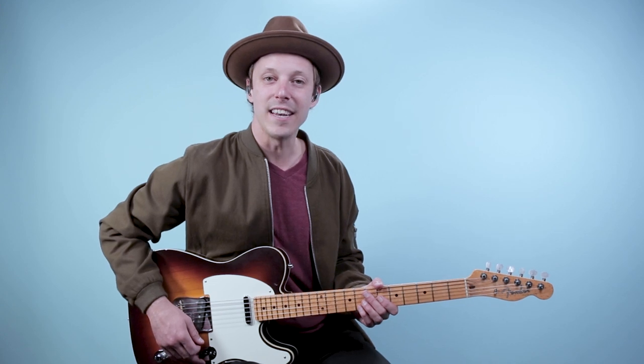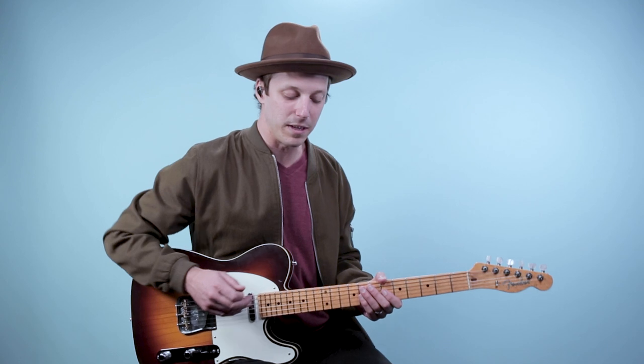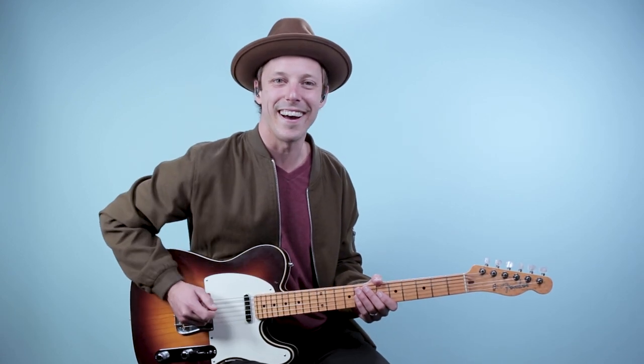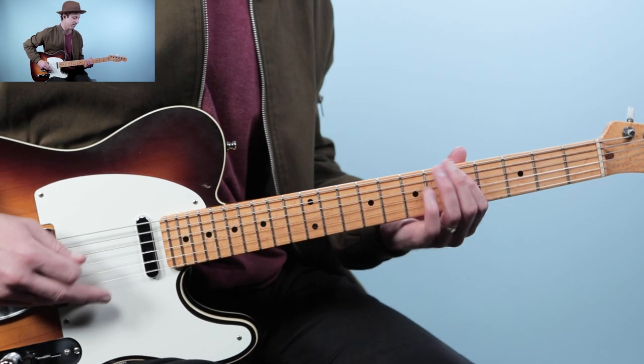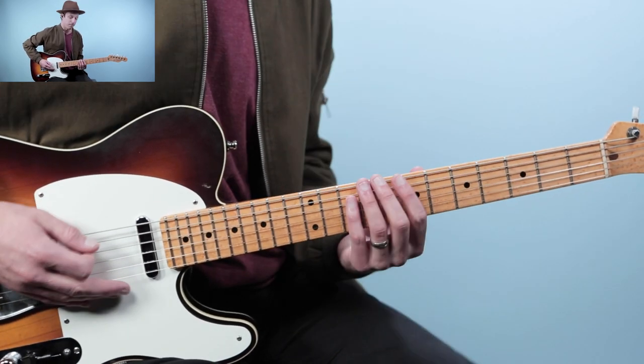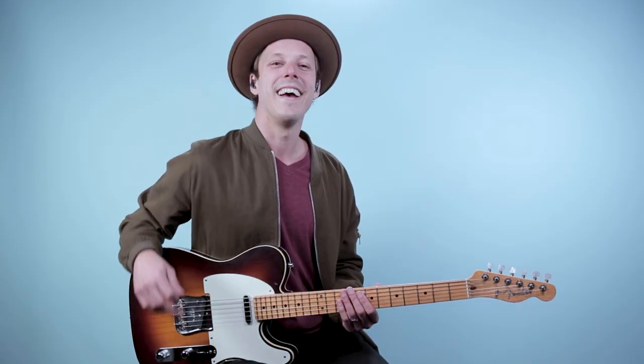We're going to start off with the keyboard part. I'll play that part by itself — I like to add a little bit of distortion just to get a cool tone to it. This is a riff that's based off our chords, which we're going to talk about. The chords are E minor 7 to A7 as the main chord progression for the whole song.